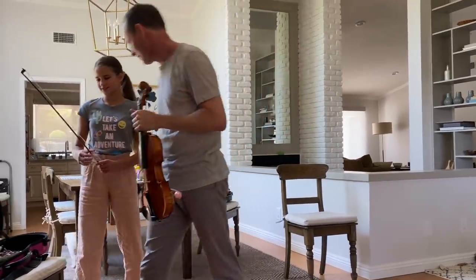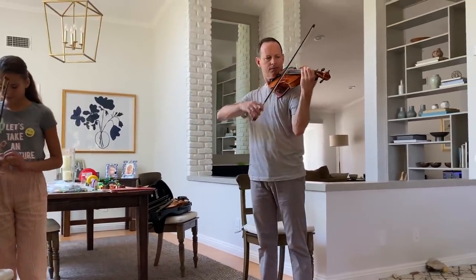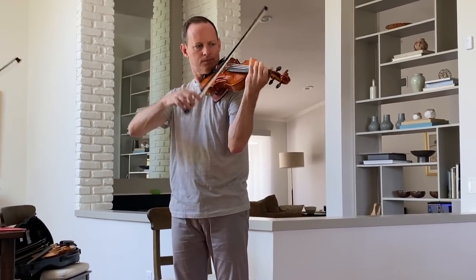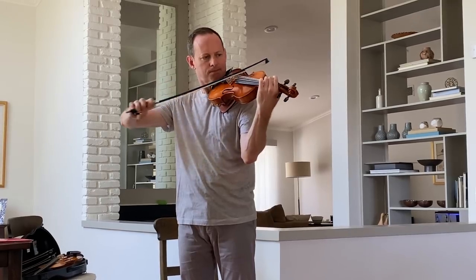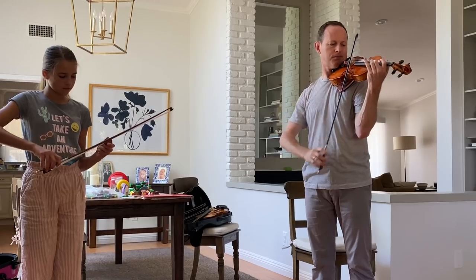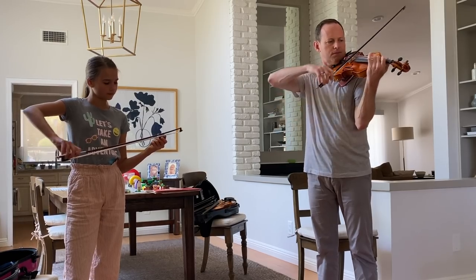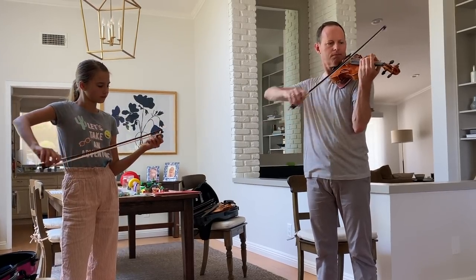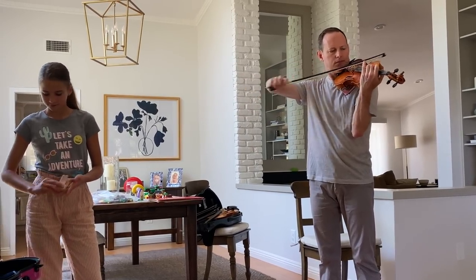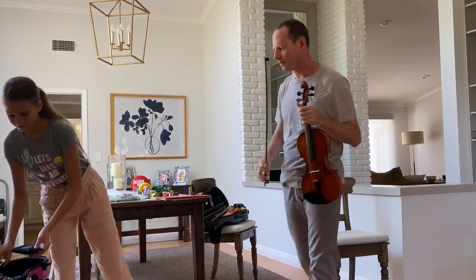It doesn't have much brass in it? Yeah, put brass in it. It's really nice, jets on it. Okay, let's try it again.